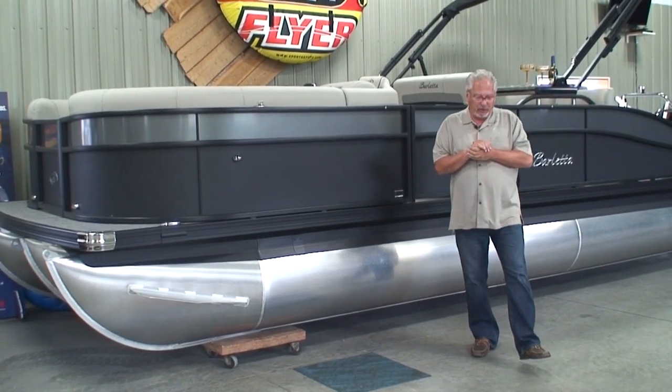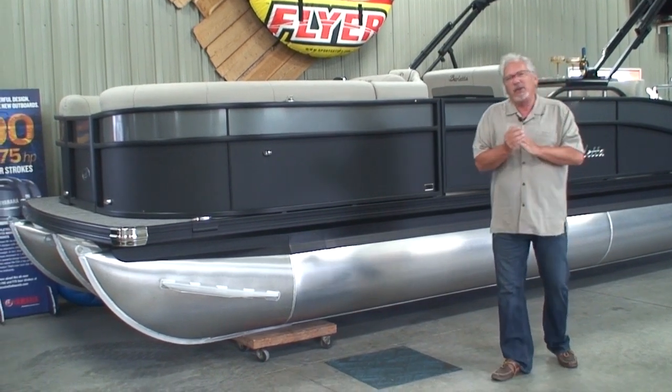Hi, Tom here from Family Marine, Willmar, Minnesota. We're going to talk about a pontoon today. Imagine that.